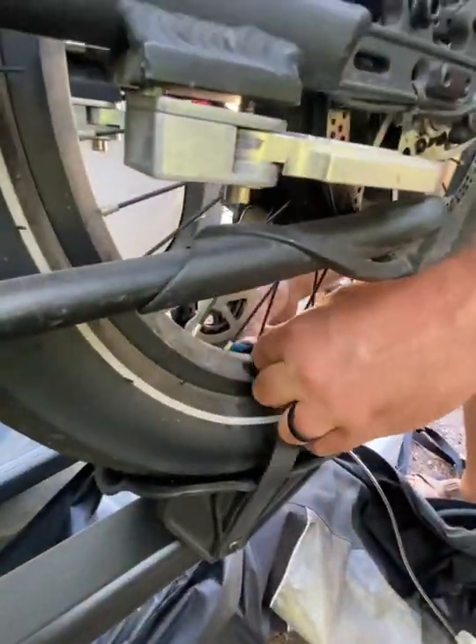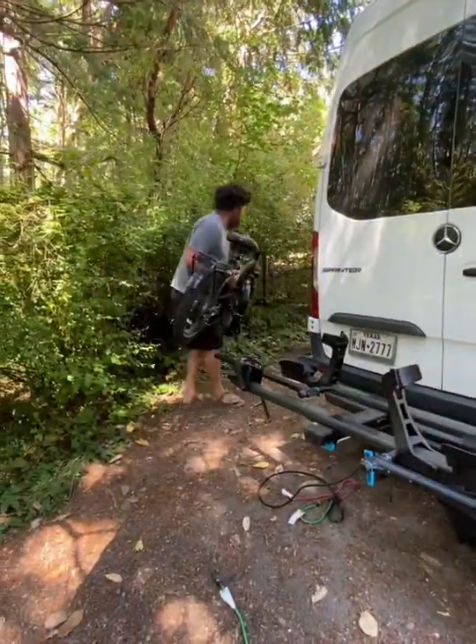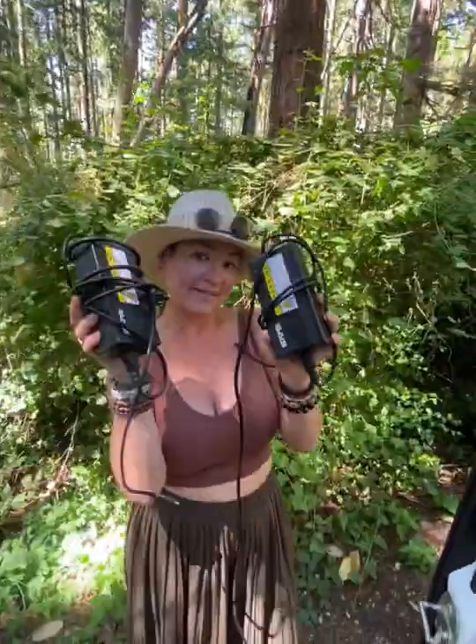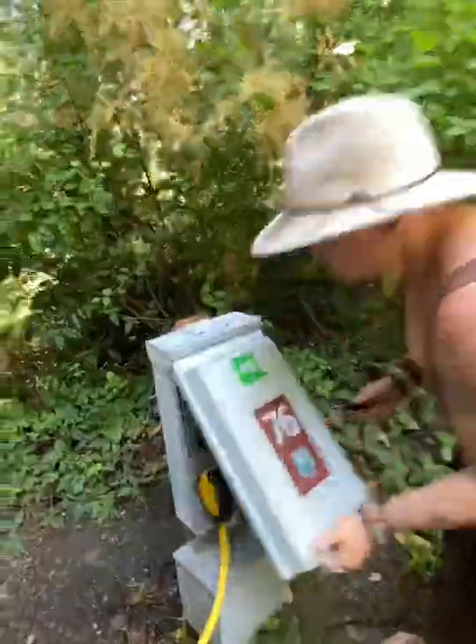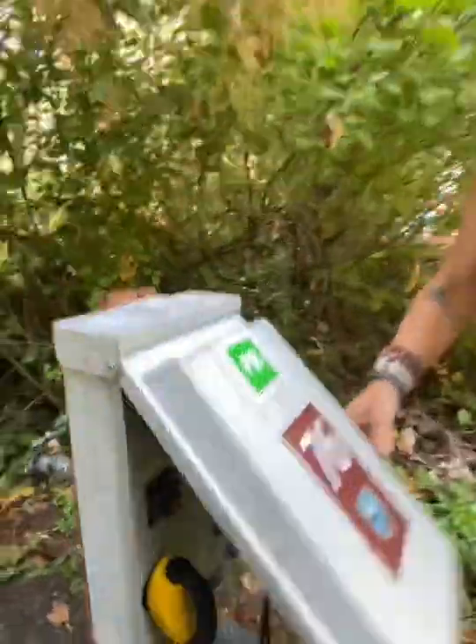We go ahead and undo the strap on the back and Kyle's going to move them over to the side. After we get them moved over here, we put them by the pedestal because we need to hook them up to power. We're staying at a state park and we use the state park's power whenever we're staying here instead of our solar — flip on the breaker and we're good to go.